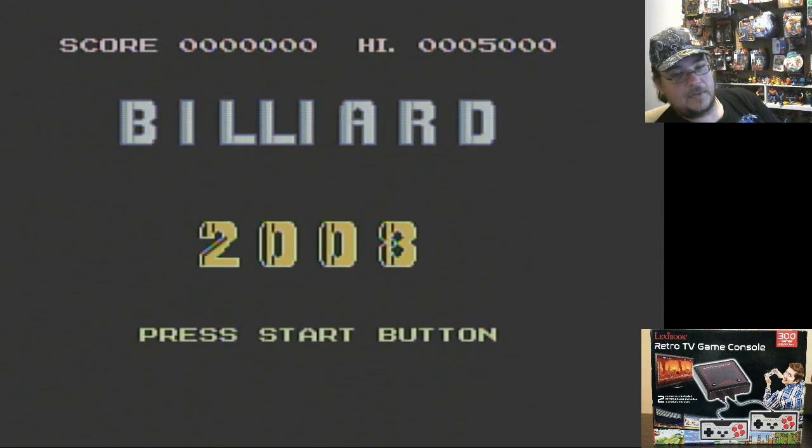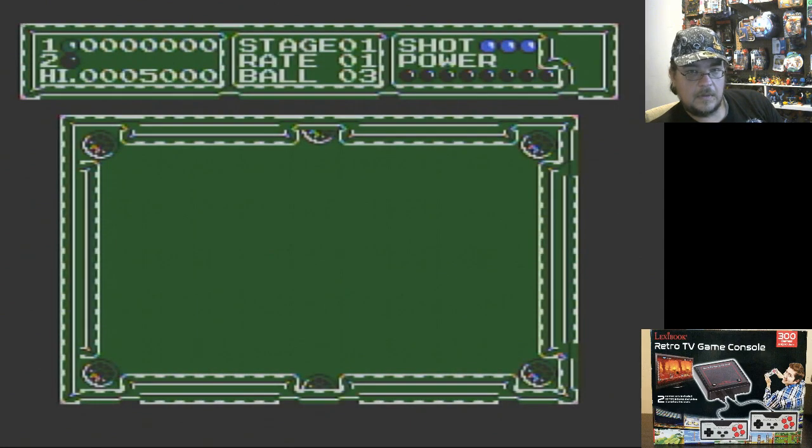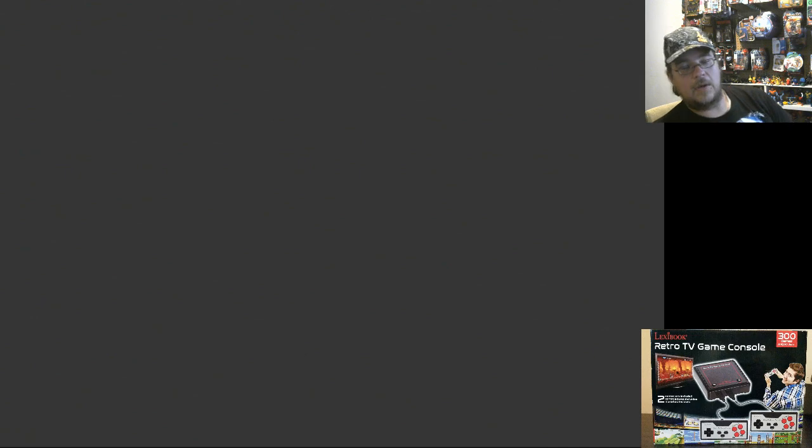Let's get these last few in. Billiards — that's a familiar game. Billiards 2008. I love that music. This is kind of weird how you point the cursor. Can I get one in? No. That was Billiards.